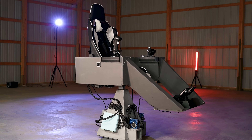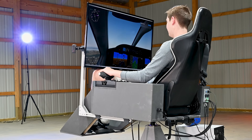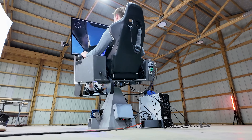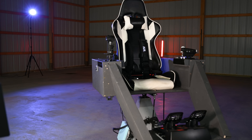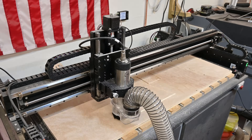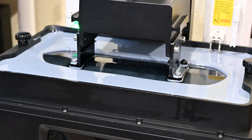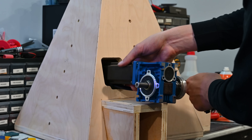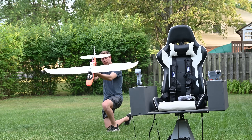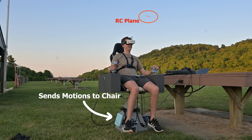This is my completely DIY motion simulator. Building this has taken over a year to finish and it has quickly become one of my favorite projects of all time. In previous videos I showed how this thing was built and how it could be used to fly RC planes in a totally new immersive way, by mapping the movements of the plane directly to the pilot's chair.